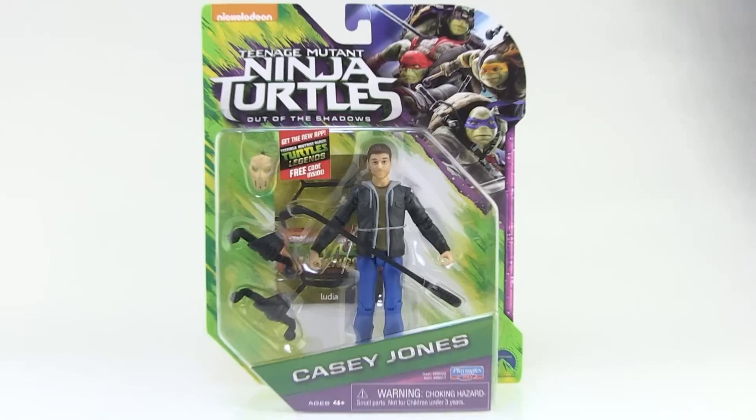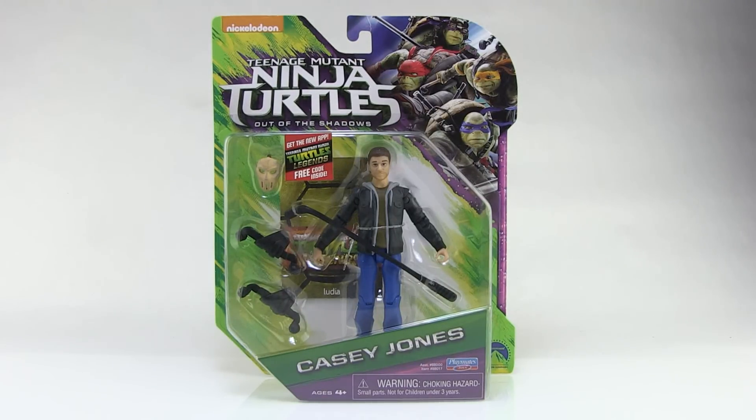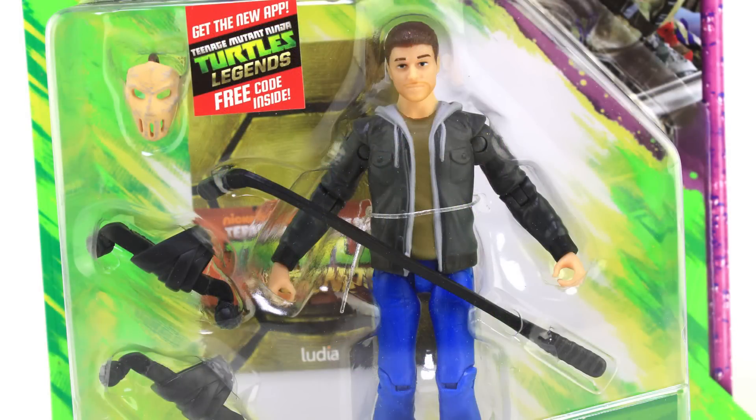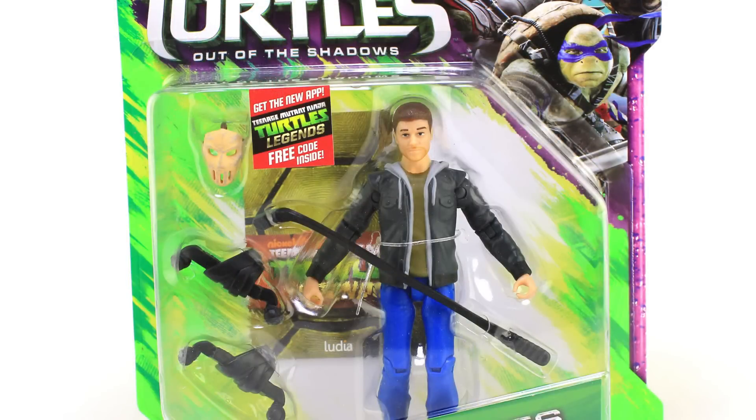Hey guys, I'm Pixel Dan and this is a review of the Teenage Mutant Ninja Turtles Out of the Shadows Casey Jones. Now, I know what you're thinking — haven't you already reviewed the Out of the Shadows Casey Jones? Why are you reviewing this figure so far after the movie came out? Well, just as I suspected when we looked at April O'Neil, there is a new version of Casey Jones hitting store shelves with a removable mask.